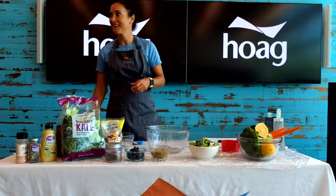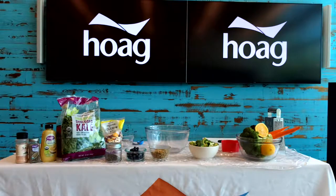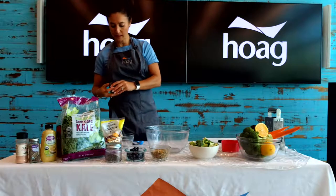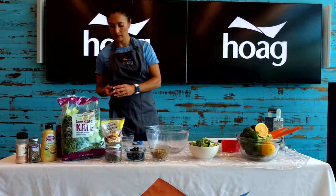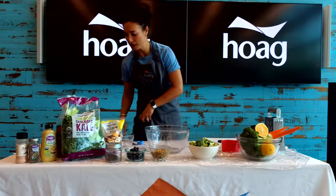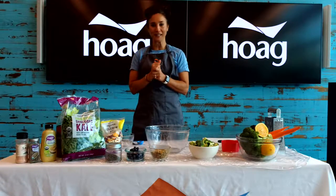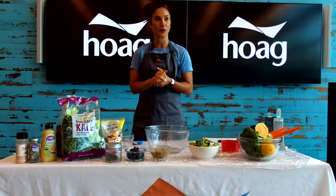Is it on? Let me check. Okay, let's make sure this is on so you guys can hear me. Okay, we are ready. If you can't hear me, let me know, please. Thanks for joining. Every Wednesday, my cooking demonstration here. My name is Mona Cabrera, and I'm the registered dietitian of the Lifestyle Program out in Foothill Ranch, Hoag.